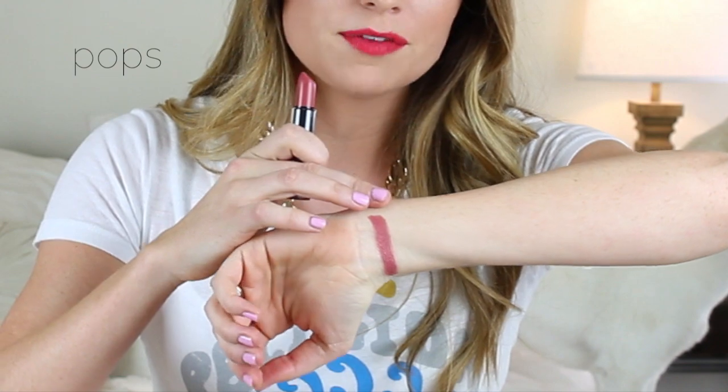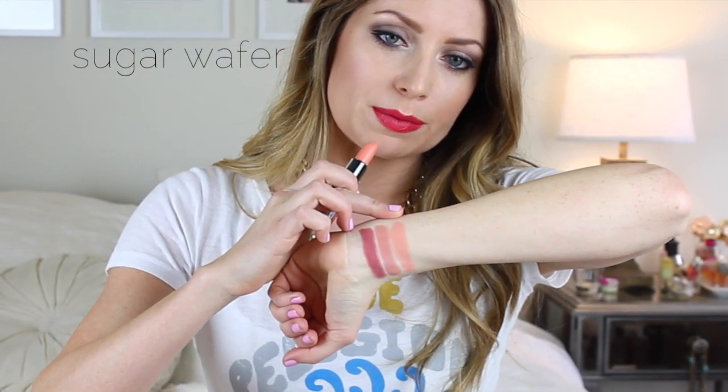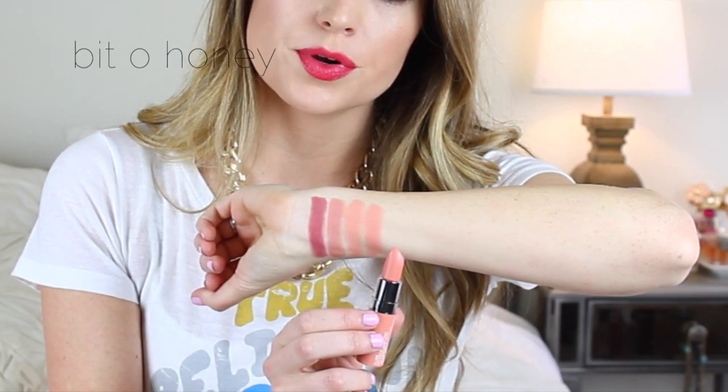First up we have Pops. This is a really creamy, mauvey, purpley nude. Next is Snowcap, which is this nude right here — it looks a little bit like a matte cream to me, just a basic nude color. Next we have Sugar Wafer, and this is more orangey. I feel like this one wouldn't look as natural on my lips because it's super pigmented. Next is Bit Oh Honey, and this one is another nude but a little bit more pink in tone than the previous one.